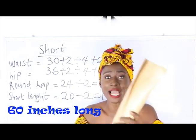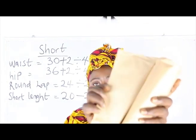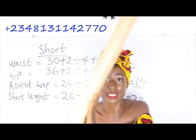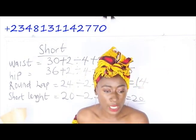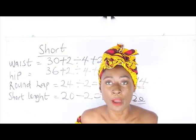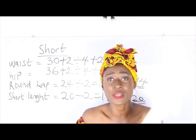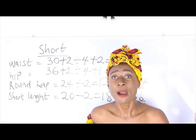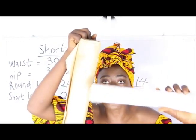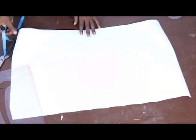This pattern paper has two sides: a smooth side and a shiny part. It's available at our store and is about 60 inches long. We also have white pattern paper, which is not as long as the brown pattern paper. Because what we need for shorts is about 20 inches, I'll use the white pattern paper. Both are available at our store.